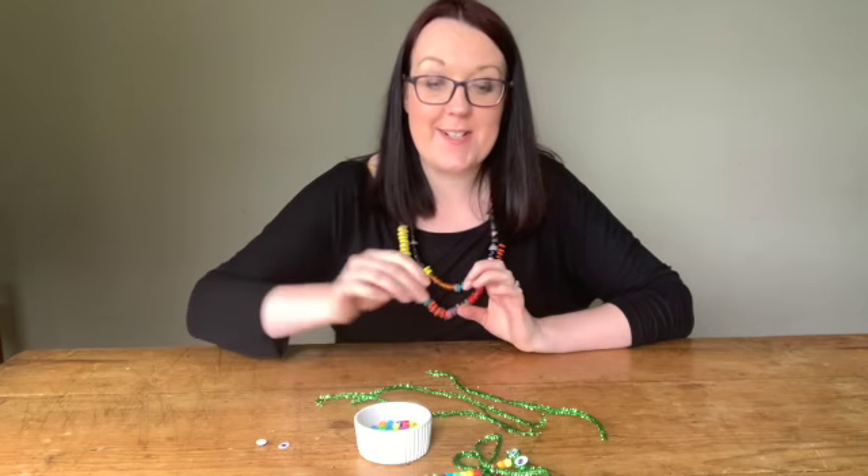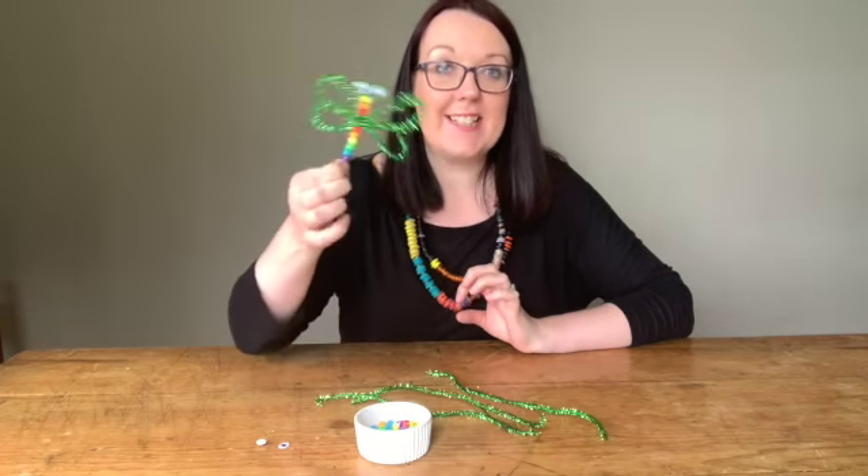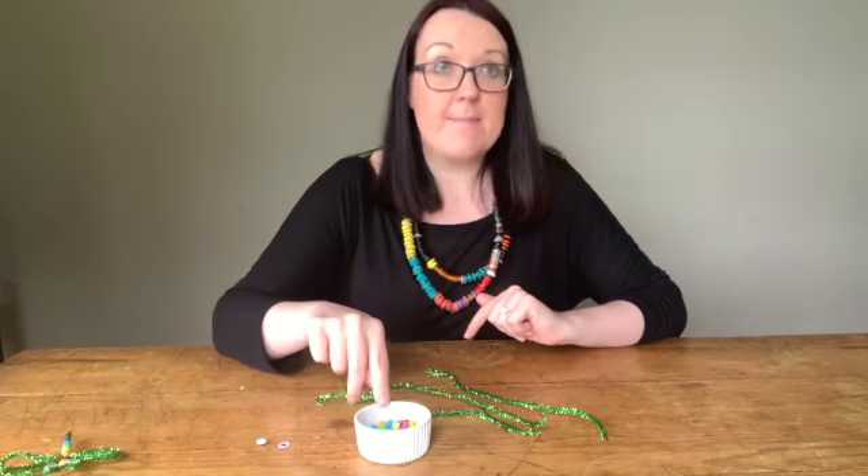Hello, welcome to Mini Crafts Your Little Hands and this week we're going to make a lovely little firefly. It's really simple this week, you'll only need three ingredients: some pipe cleaners, some googly eyes and some beads.